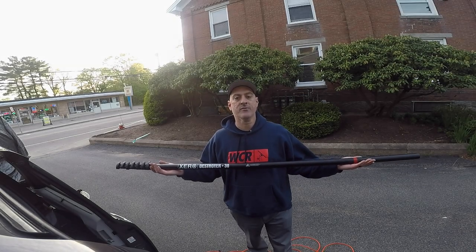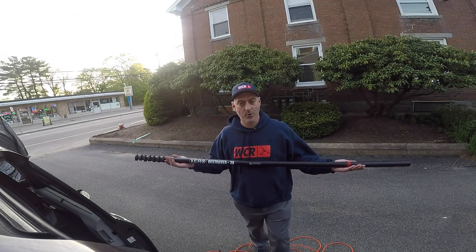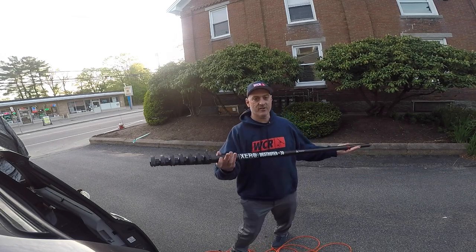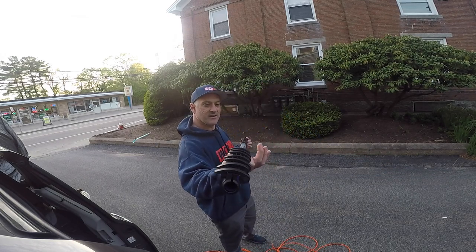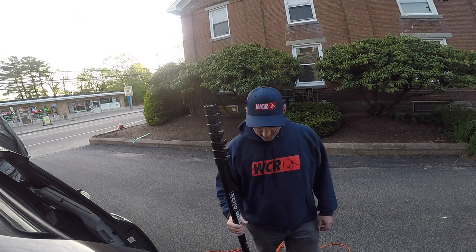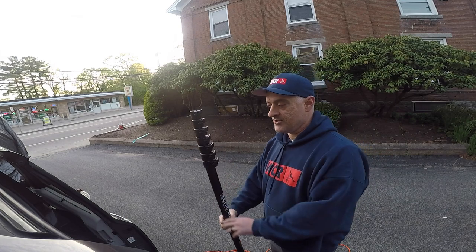So here we have the beautiful brand-new Destroyer pole — the stiffest pole that we offer in the Zero Line. We'll talk a little bit more about this pole, but this is what we're going to use in our demonstration.